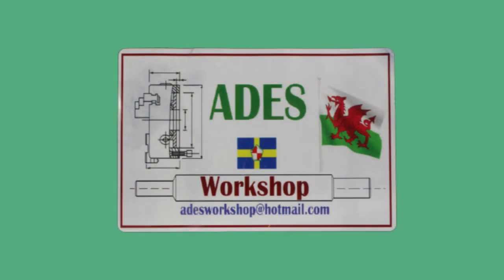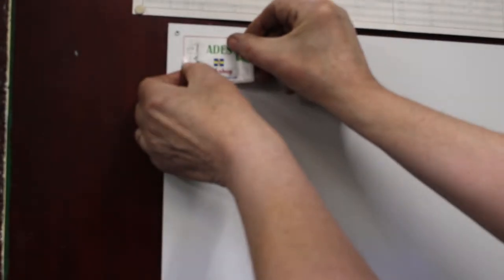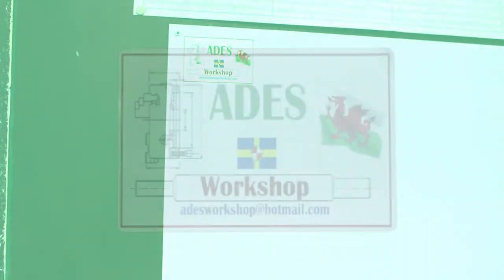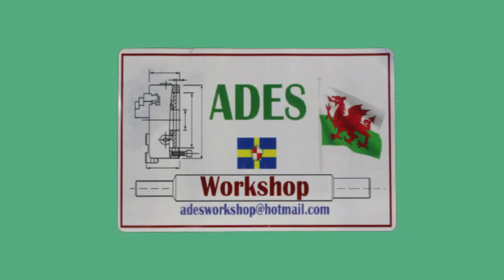A couple of weeks ago I exchanged some workshop stickers with Aids Workshop. I've been following Aids for a while — he's got some great YouTube videos and I've picked up quite a few tips and tricks from watching his content. I've started a brand new sticker board and Aids, you're the first on my board, taking a pride of place. I'll leave a link in the description below so you can head over and check out Aids Workshop.